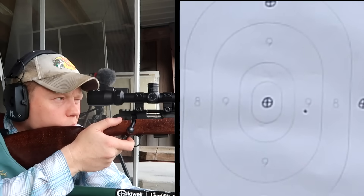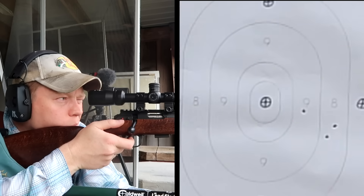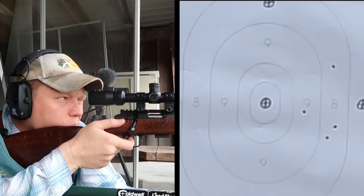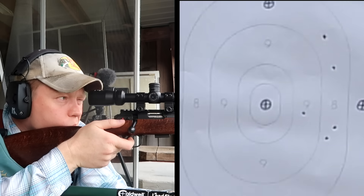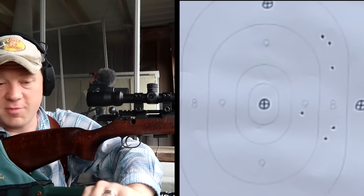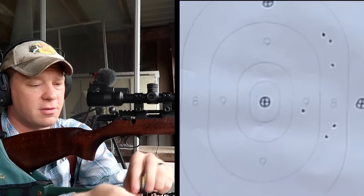I think we are hitting the center of the paper now. So we're having to hold about three feet high to hit the middle of the target down there. Let's send five more and see if we can get some more holes in that paper. I think the drop is four or five feet-ish, but I'm using the reticle to make sure I'm holding the same spot.